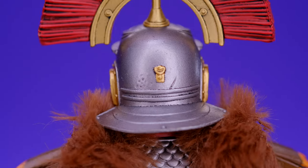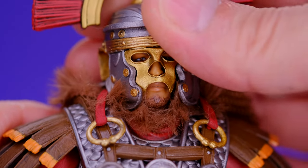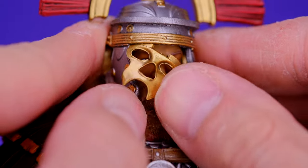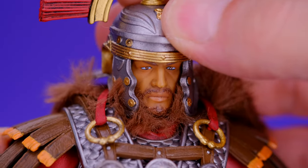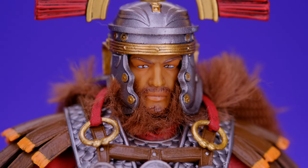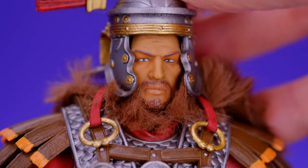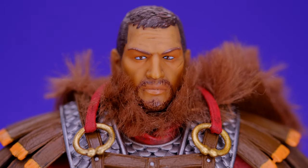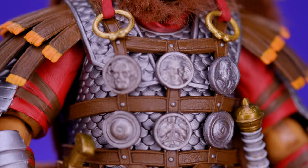Same kind of detail on the back of the helmet as the previous one, all very clean. He does have a removable face plate — and there we go — you could display it with the face showing if you want. It's nice to have different display options. Obviously with the face plate on it looks way better. Then you can remove the helmet entirely, and there's the head sculpt. They still have some work to do on these heads but as it is I still think it looks pretty good.